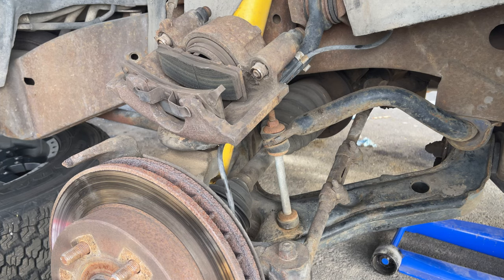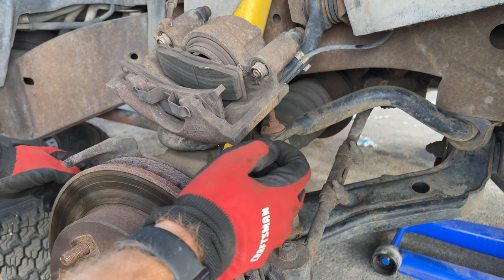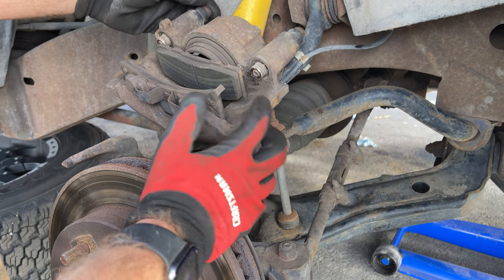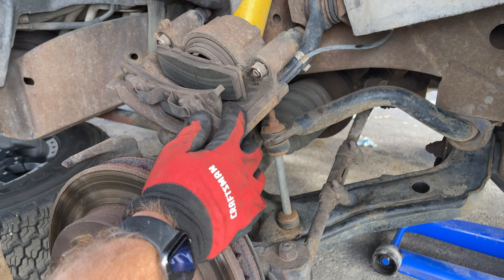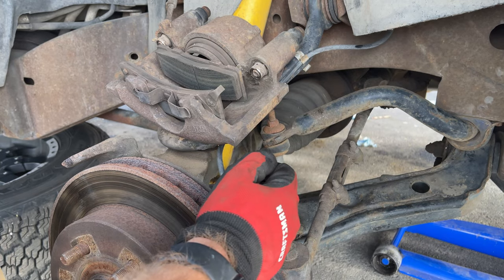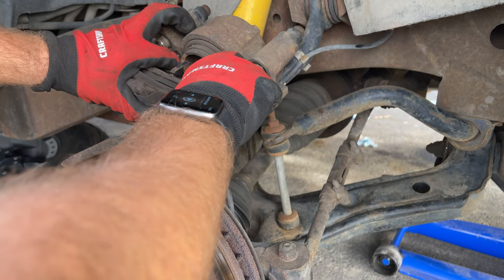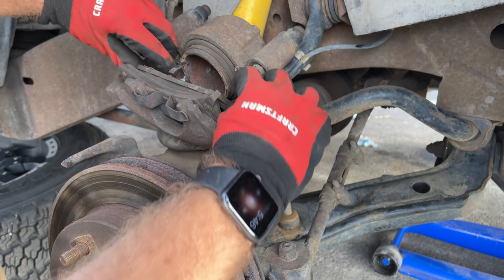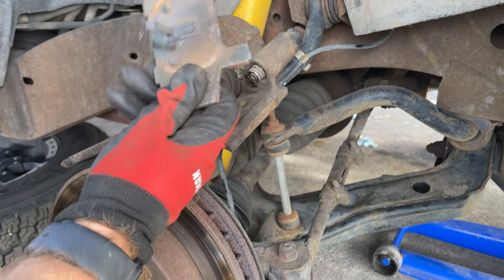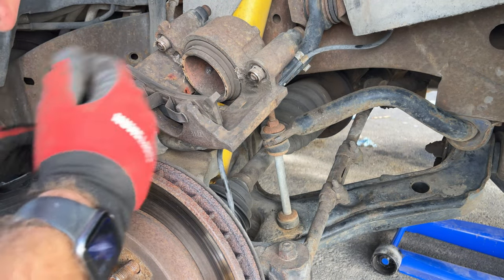My phone ran out of storage when I started taking this off but I was able to get it off. I started messing with these slider pins and I realized they don't do much sliding. While my phone was uploading videos I went and did the other side so I know what I'm getting myself into. Those were also stuck so I was able to free that side — I'll do the same thing here. I just started taking off these pads.